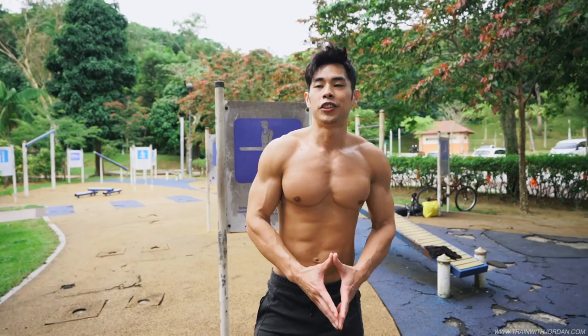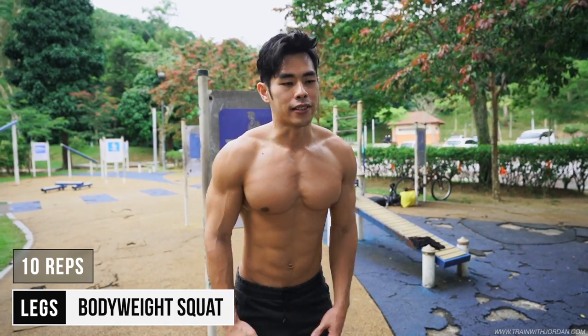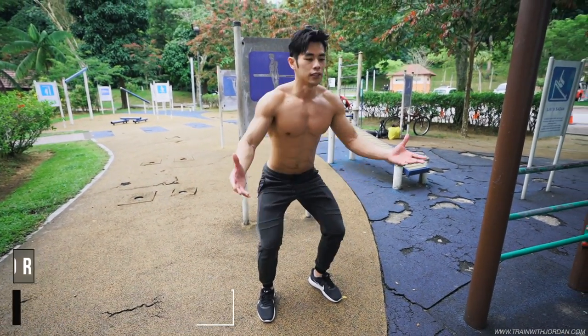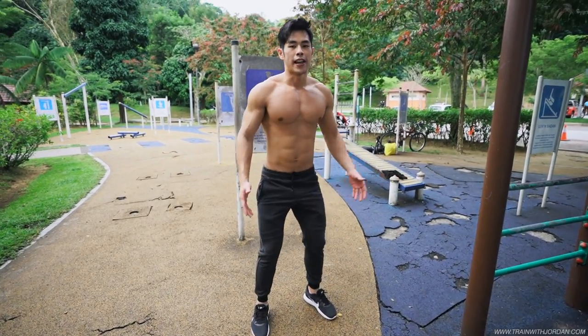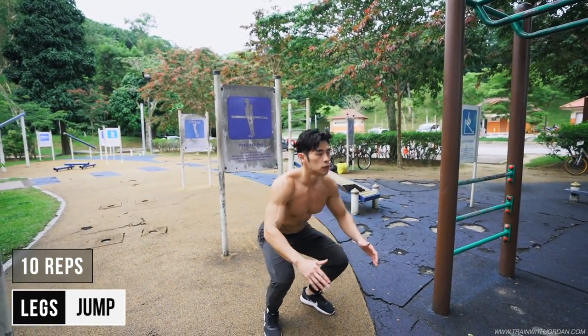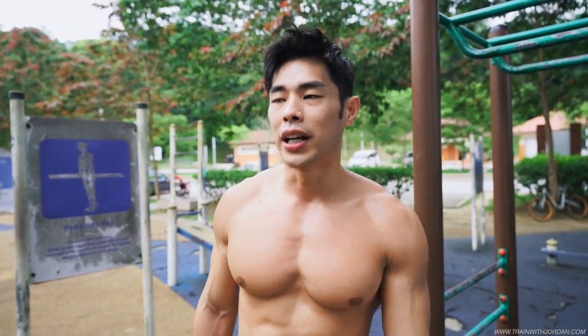Now for the legs. You don't want to skip legs, even if you're in a park. You have different equipment — stick to the basic. Squat like this. Do 10 repetitions, and after 10 repetitions, 10 jumps. Do a jump. So there'll be 20 repetitions for one set.